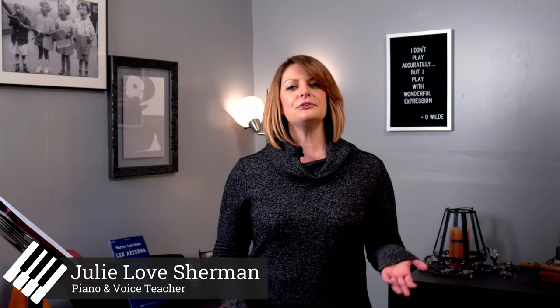Hi, I'm Julie. I'm a music teacher currently teaching piano and voice in a studio setting. My goal in creating these videos is to give my students additional musical instruction outside of their lessons, essentially bringing me with them into their practice sessions at home.